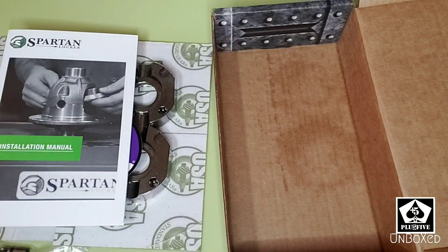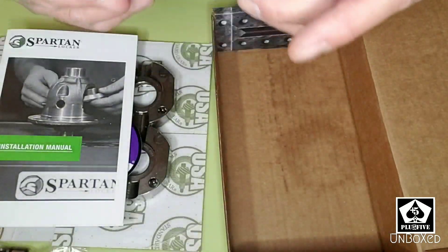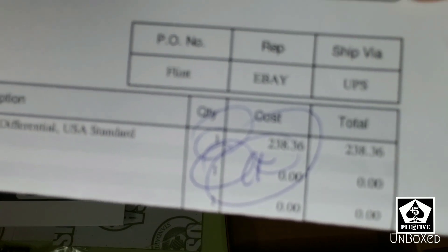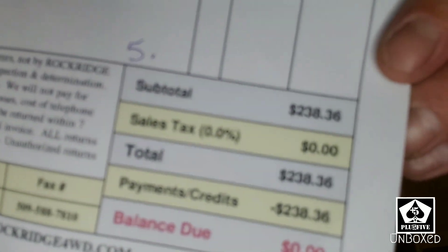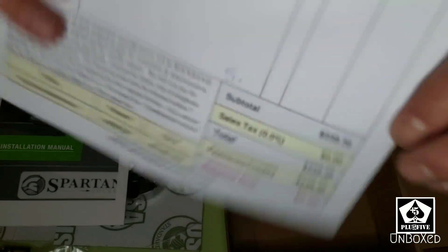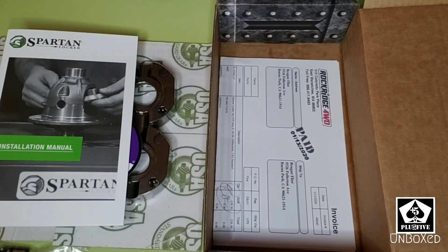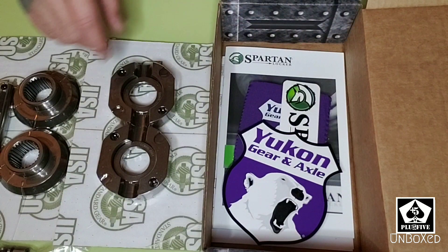If you're curious what I paid, I got it from a place on eBay called Rockridge 4WD. I'll show you the price on camera. Compared to the competition, it was honestly the lowest price and I figured it would do the same job. We'll see how long it lasts, but either way I'm really happy with the product.